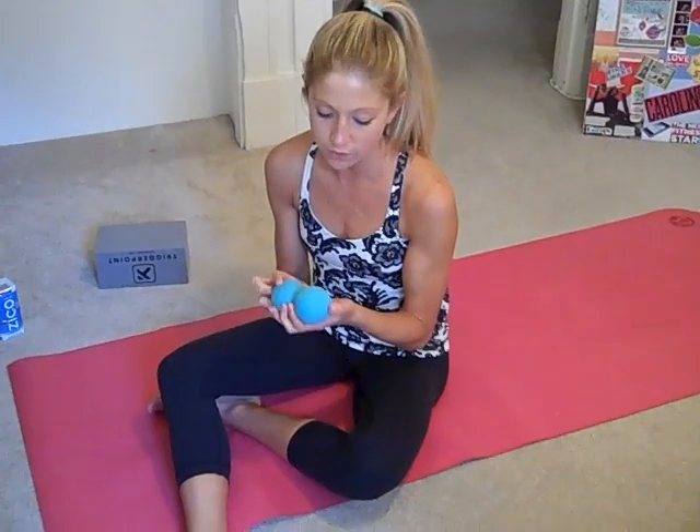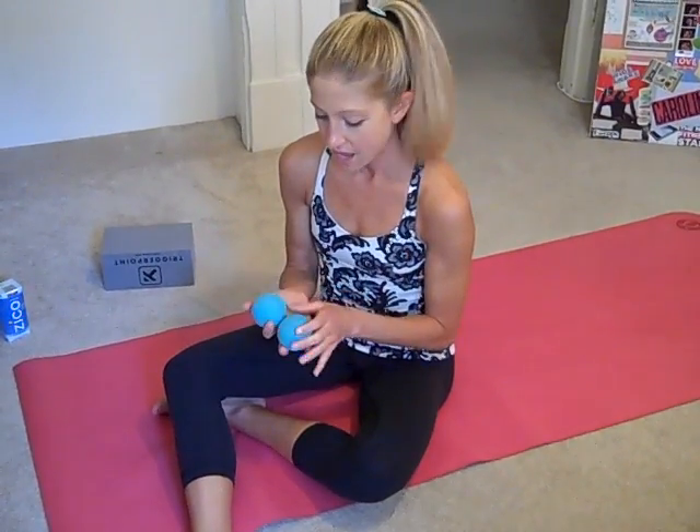Hey, it's Caroline. Today I want to take you through a quick, effective butt and hip massage video. All you'll need are two Yoga Tune-Up Balls, tennis balls, or if you're really crazy, lacrosse balls. I highly recommend Yoga Tune-Up Balls — they're about $11 on yogatuneup.com and they're really easy to travel with and use for all of these videos.